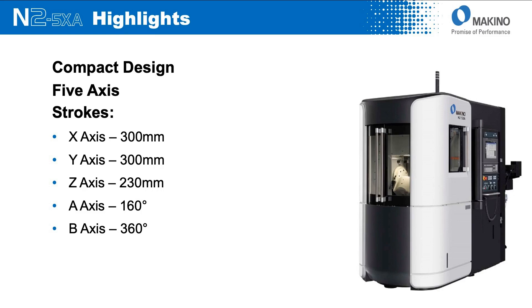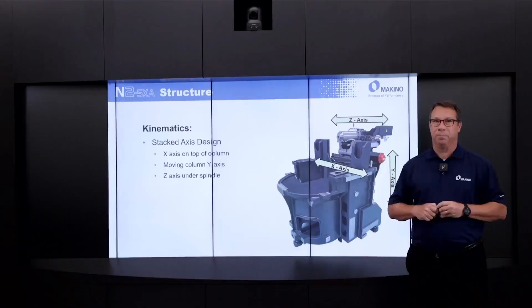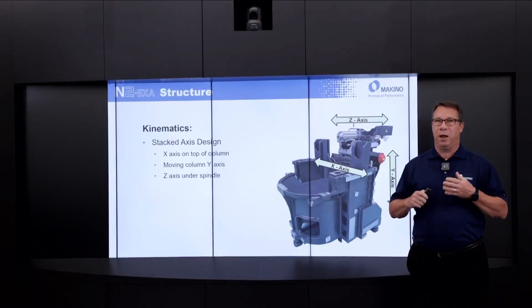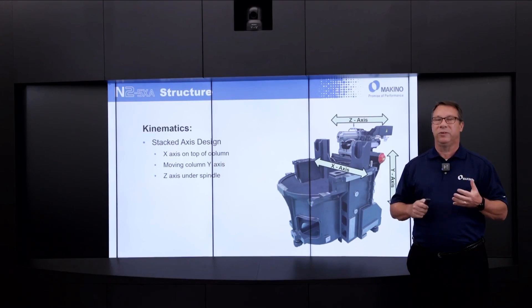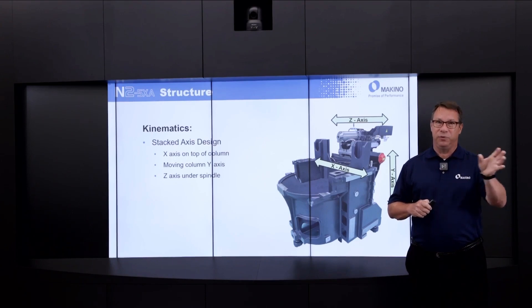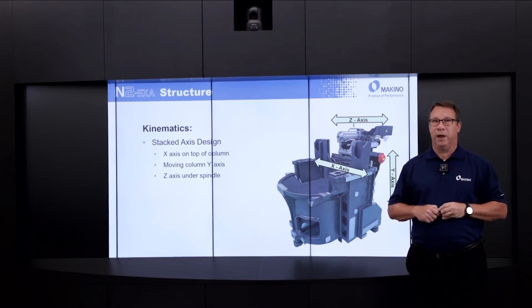It's a five-axis platform with an A-axis capable of 160 degrees of total motion, with a B-axis sitting on top of A that has unlimited 360 degrees of motion. The machine is a stacked-axis design — by that I mean the X-axis sits on top of the column, the column moves up and down for the Y-axis, and the Z-axis moves on top of that same column in and out.